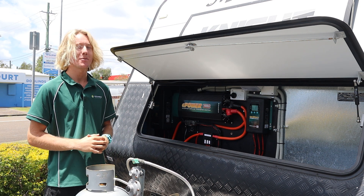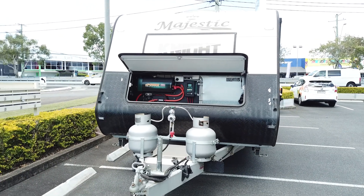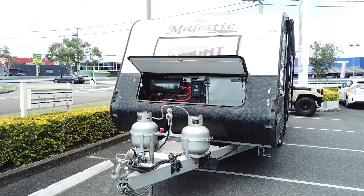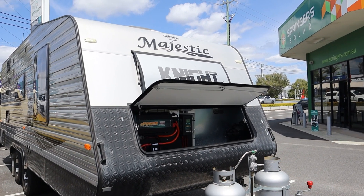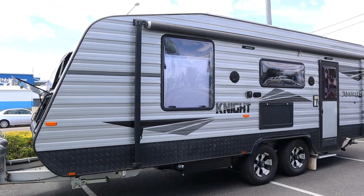Hey guys, it's Chris from Springer's Workshop. I'm here with a Majestic Night caravan that we've fitted an Enerdrive system into. The customer called me up wanting a lithium upgrade in his van so that he could enjoy more time off-grid with his family.